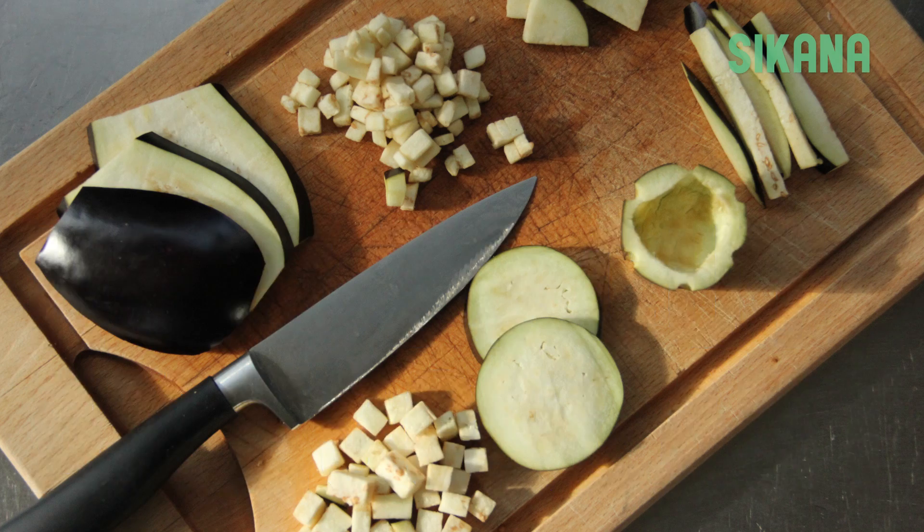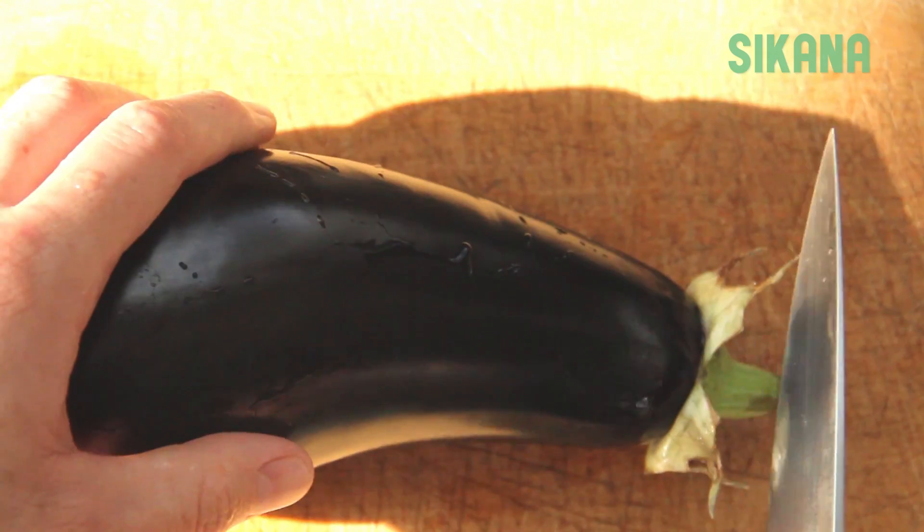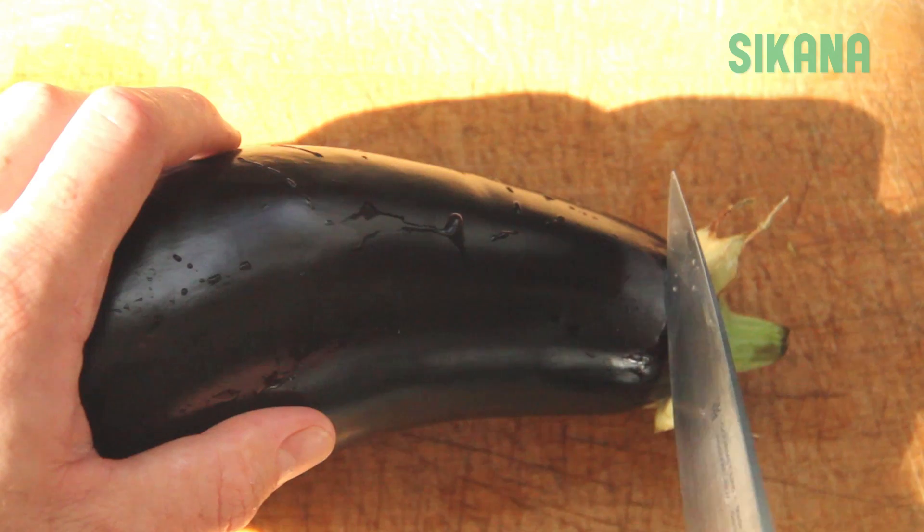How to Cut an Eggplant. After washing the eggplant, cut off the stem end.